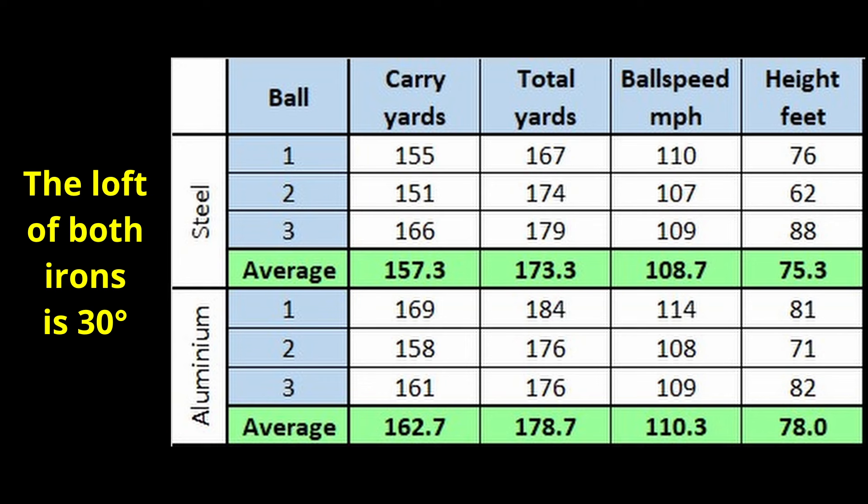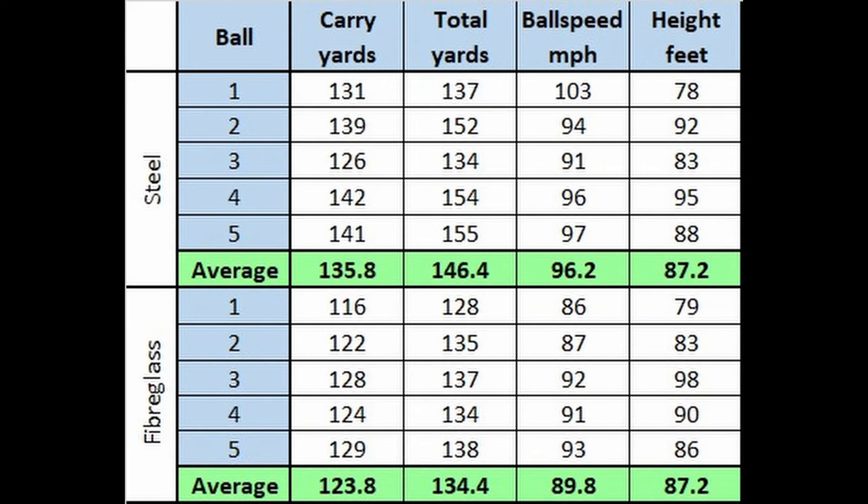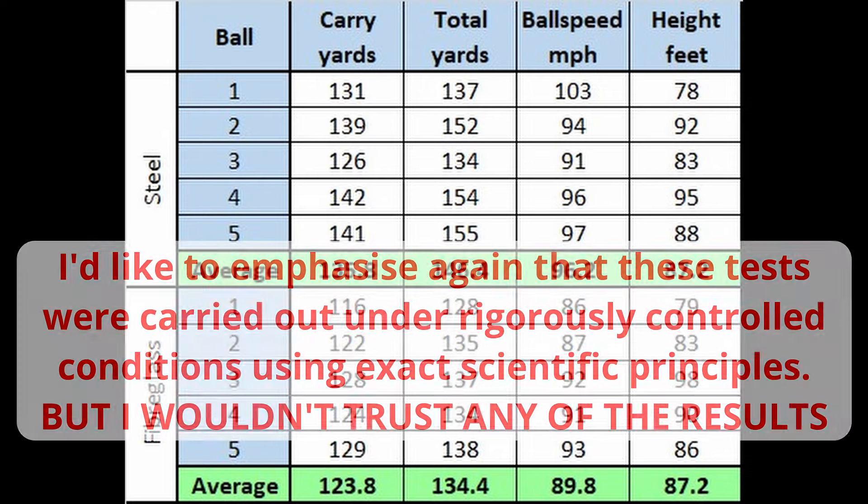Let's have a look at the numbers. This time they're a lot closer - but it's the aluminium that edges it out with a 5 yard advantage over the steel. Ball speed is pretty similar, just a 2 miles per hour difference. So I think we can safely say that between aluminium and steel shafts, there isn't a lot to choose between them. And I'd like to think that the same is true for the graphite, but somehow I didn't quite get my swings the same for each club.